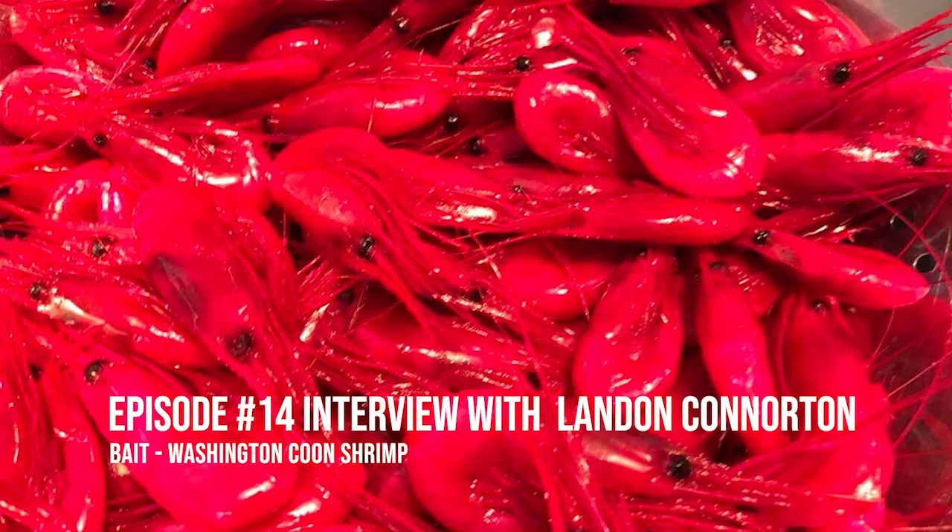Welcome to the Salmon Trout Steelheader podcast. Today I have Landon Connerton of Washington Coon Shrimp. Landon, tell us a little about who you are and what you do. My name is Landon and we started a small fishing bait company in late 2014. What we do here is cure, process, and wholesale cured shrimp. It's quite the operation now.